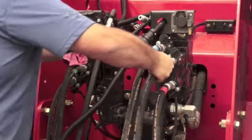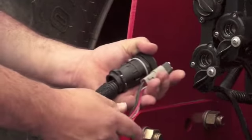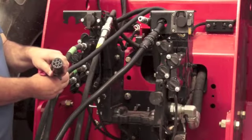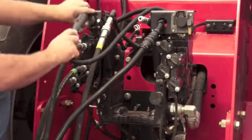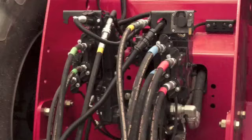We can now connect the three electrical connectors. The large round twenty-five pin connector and the small square Deutsch connector will plug into the tractor harness. Connect the seven pin round connector, which will power up the clearance and tail lights. Your toolbar and tank is now connected to the tractor.